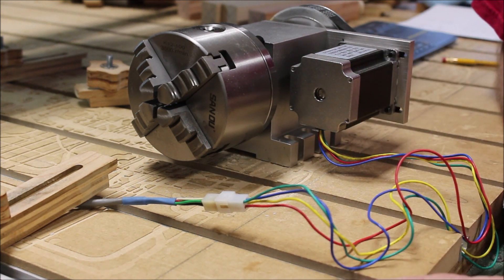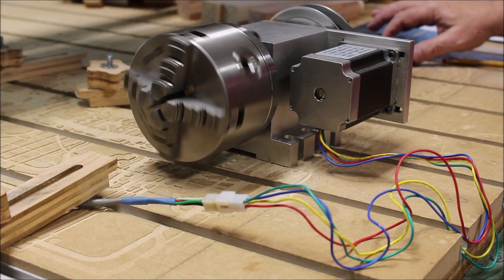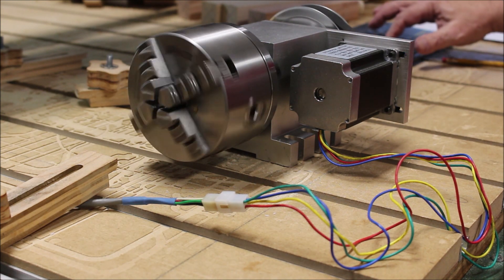Once I had the Molex connector assembled, it was time to connect it again to the other cable and then check it one more time just to make sure I had it right at this point. And it looks like it's spinning fine.